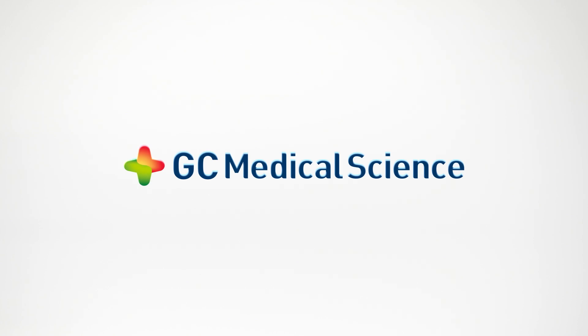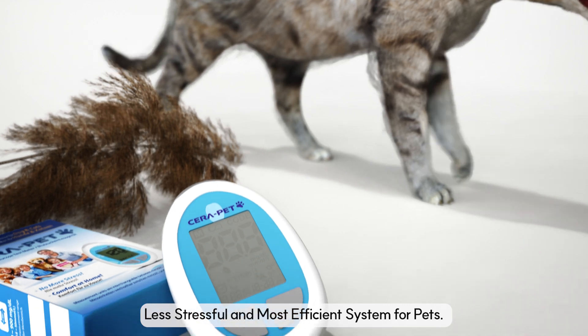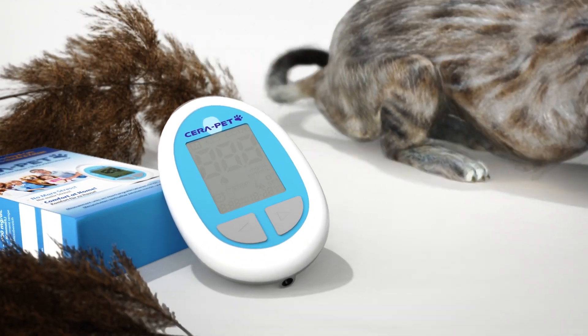GC Medical Science. Less stressful and most efficient system for pets. Serapet.